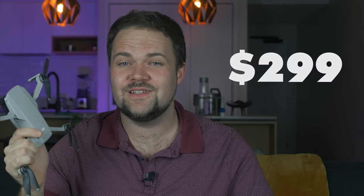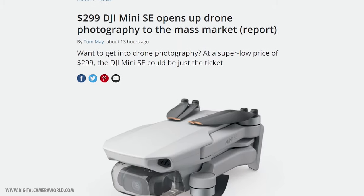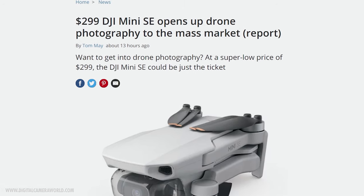Based on the leaks so far, it looks like it's going to be even cheaper than the original Mavic Mini — $299 for the Mini SE, and that is ridiculous. Again, it comes down to mass production. They've been able to pull the prices down and almost re-release, repurpose the Mavic Mini. It looks like it's going to be almost identical, but rebranded and a little bit cheaper.